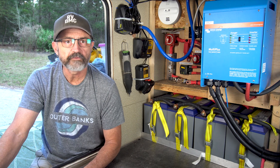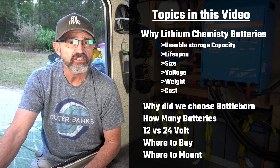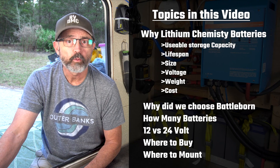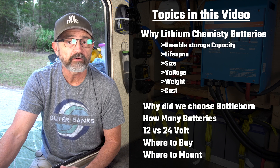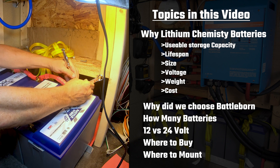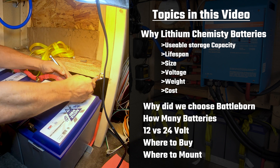This is part two of our solar inverter build series for our Grand Design fifth wheel. This video is not just for DIYers. Whether you're considering designing and installing the system yourself or having a professional do it, you should understand all the design and installation choices to make sure you have the best system for your needs.